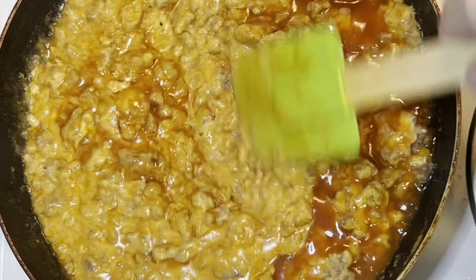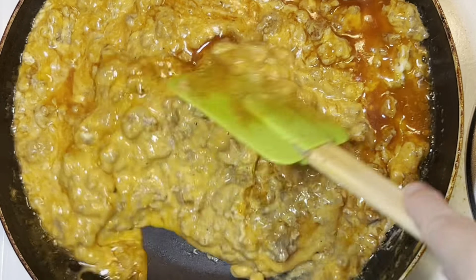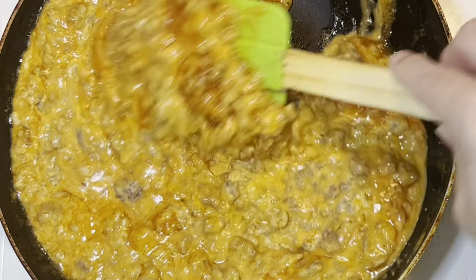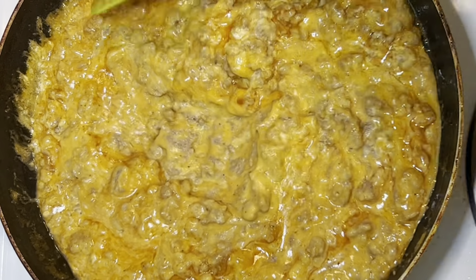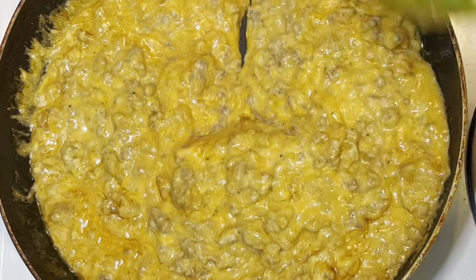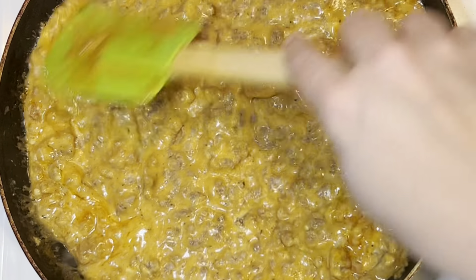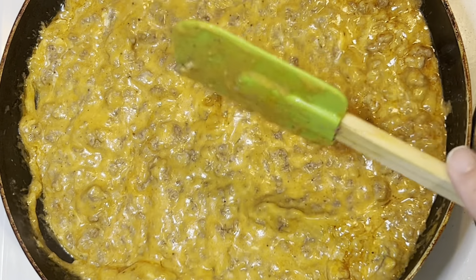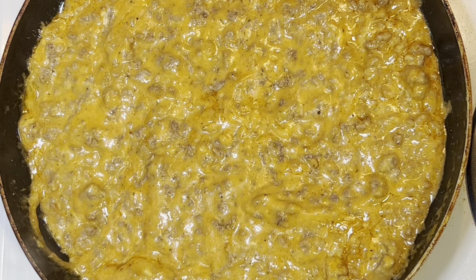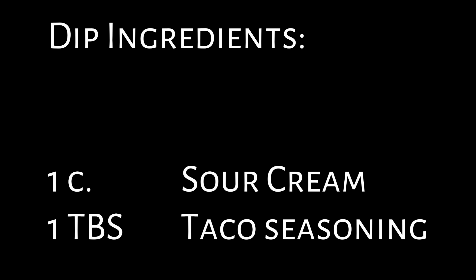If you didn't want to use a rotisserie chicken, you could put chicken in a pressure cooker or Instant Pot — it only takes a few minutes, then let it cool and shred it. You could also do this in a crockpot, even with ground beef: put all your ingredients in while the meat is raw and cook on low for four to six hours or high for two to four hours. We have done it that way and it was delicious.